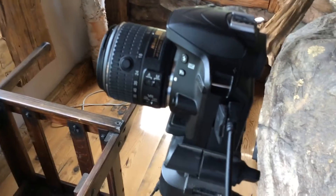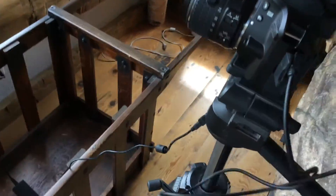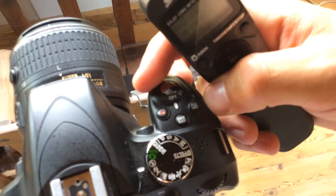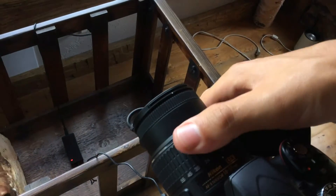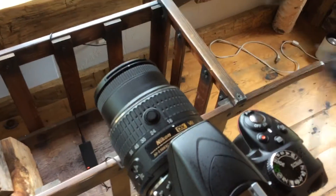That's all plugged in, so now the intervalometer is controlling the camera. We're gonna go over here, turn it on, then open our lens up and lock it to the farthest zoomed out point — so 18. Now the camera's on and we're pretty much ready to go.